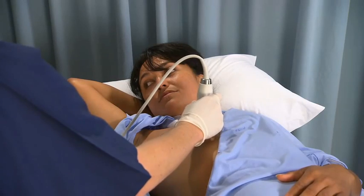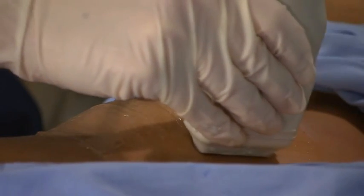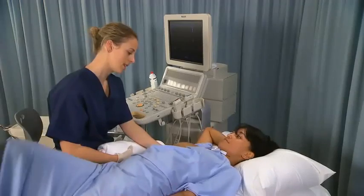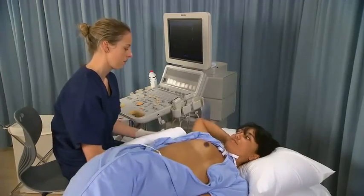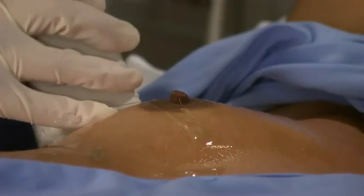Scan the inner aspect of the breast or medial quadrants in the supine position with the ipsilateral arm raised above the head to maximize the image quality. Roll the patient into the supine oblique position to scan the outer aspect of the breast or the lateral quadrants.